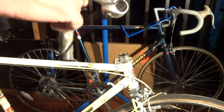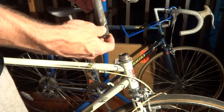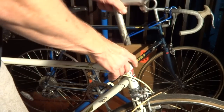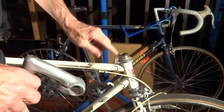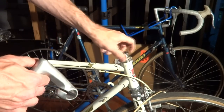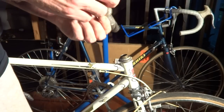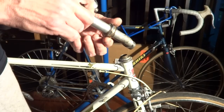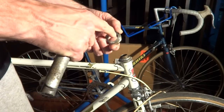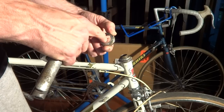Now sometimes the quill stem will fit as is, so it's worth trying it to see. You can just kind of slide it in — and this doesn't quite go down. One thing to look at: sometimes the limiting factor is the lock nut. So remove the lock nut and check whether the inside diameter lets the quill stem pass through. On this one it does. If it didn't, I might look at grinding out just a slight bit to let it slide through.